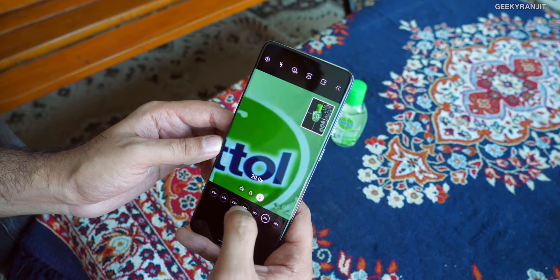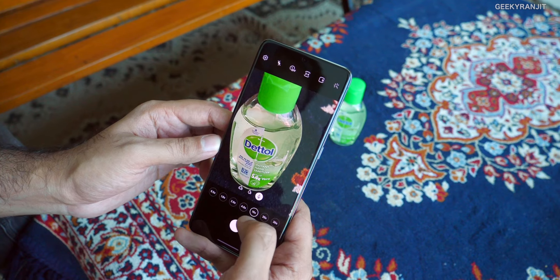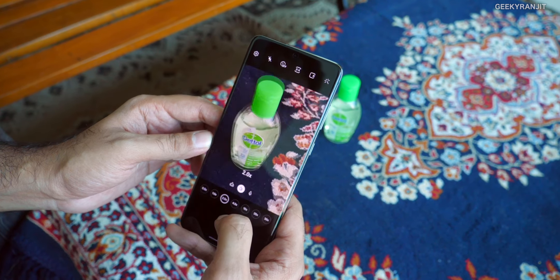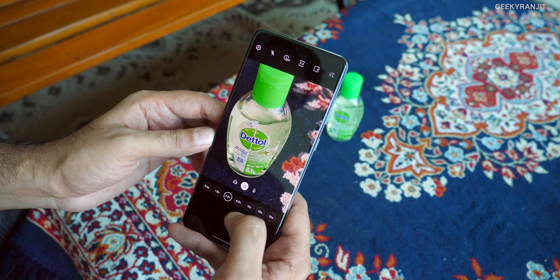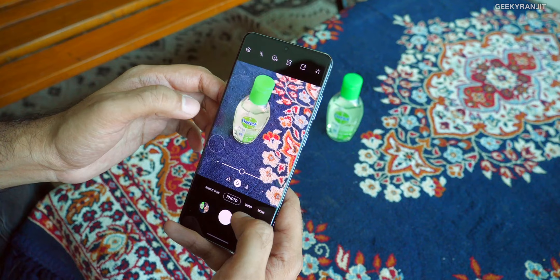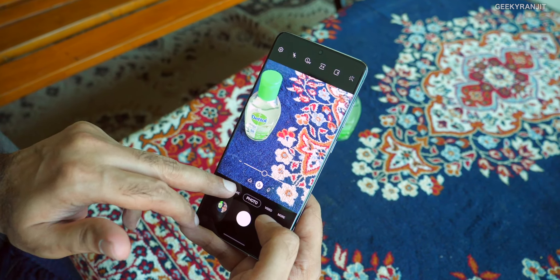If you notice down below, we also have other types of zoom — 2x, 4x, 10x, 20x, and even 30x. I'll show you some samples later on. Up to 10x you can get some pretty good results if you're far away. This is what they call space zoom — a new and nice addition.